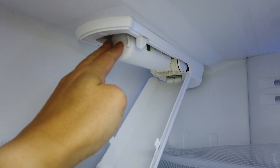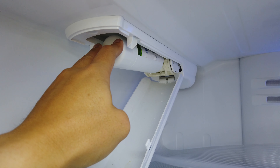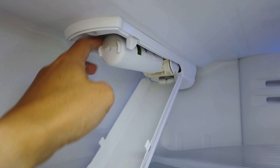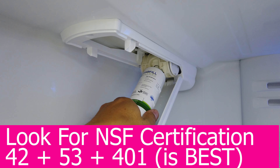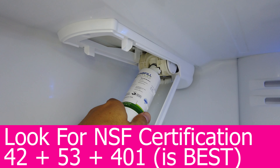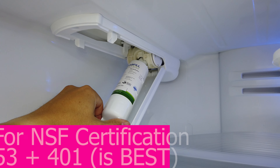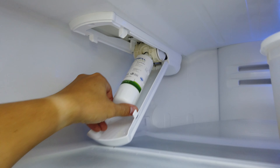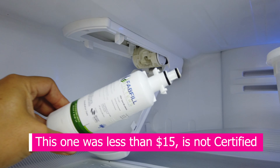Now this is a third-party water filter and generally they're not as good. You'll probably get a nice discount because the original water filters are pretty expensive. This one has not proven to be very good, probably because it was really cheap. You just basically need to slide that on down like so, and if you can't get it that far down, you may have to lower your top shelf. And it just comes out just like that.